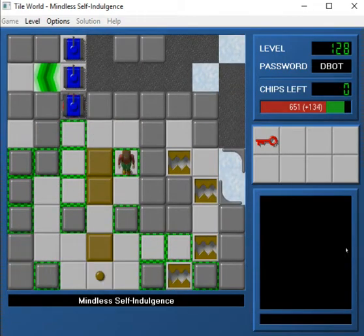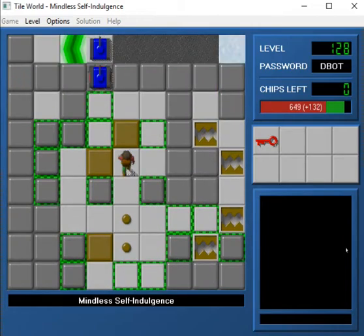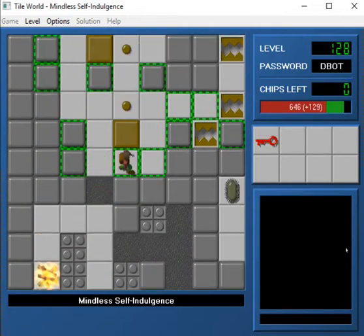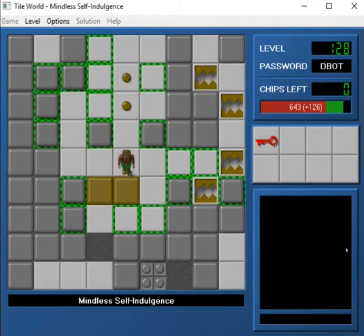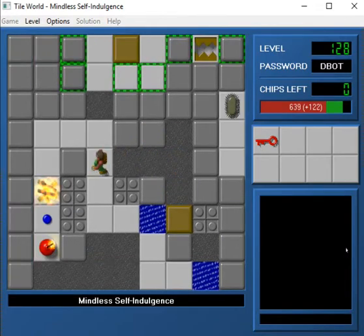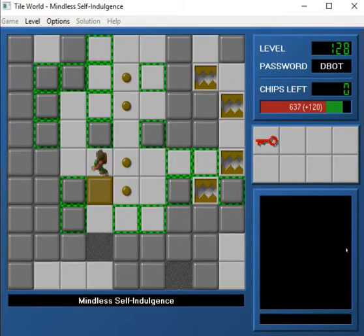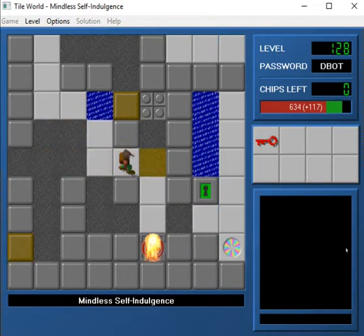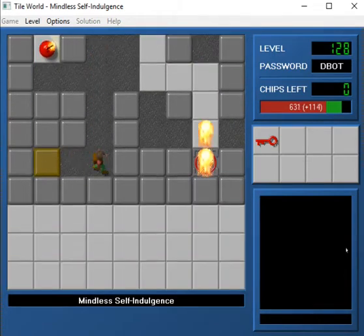Hit that button, go over here. Let's try this again. Okay, first let's put that in there. We won't make the same mistake. We need to go there, and then do that. There we go. Now we can clone the fireball.